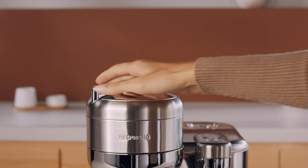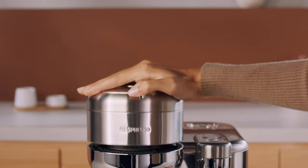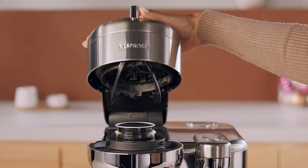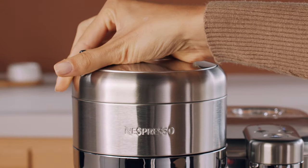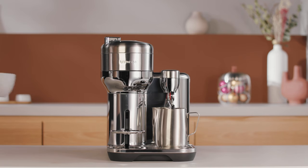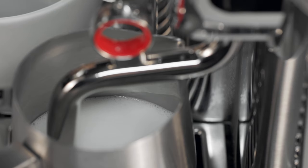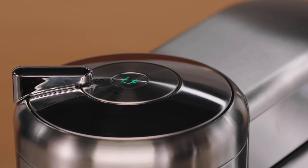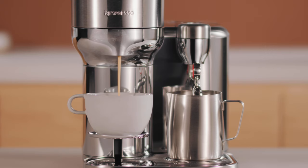While the milk is frothing, unlock and open the machine head. Insert a coffee capsule, close and lock the machine head. Place a cup of sufficient capacity under the coffee outlet and press the coffee button twice for a shortened, milk-friendly extraction that is ideal for creating latte art.